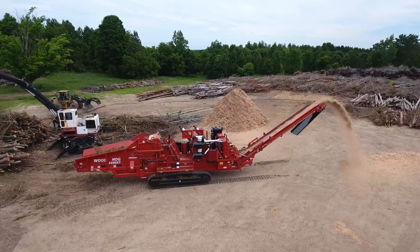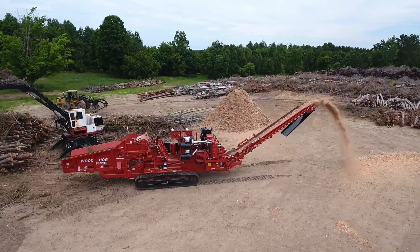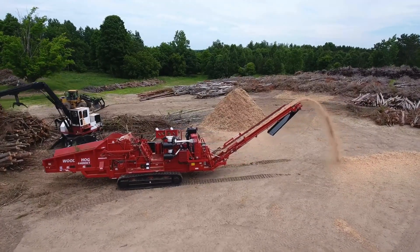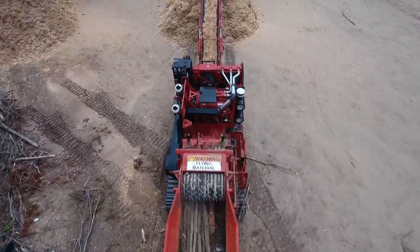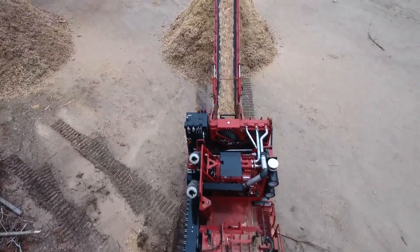How to reset the breakaway torque limiter on your Moorbark Woodhog Horizontal Grinder. If encountering a contamination while grinding that trips the breakaway torque limiter, here is how to reset it to get your machine back up and running.